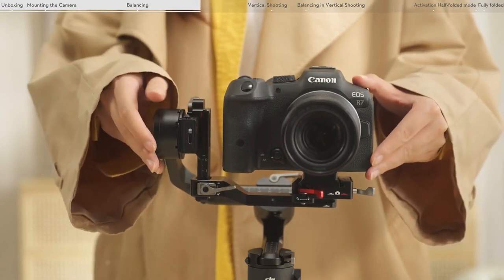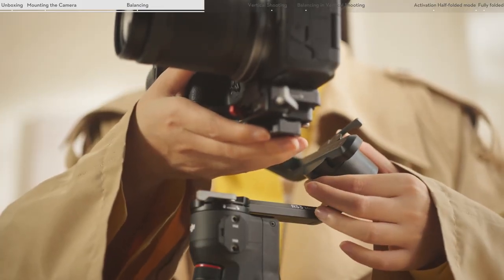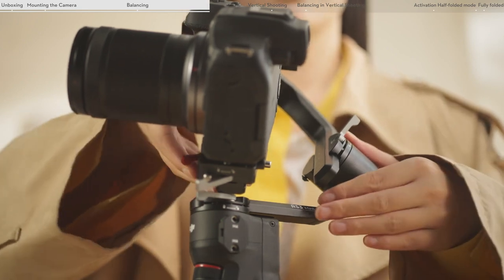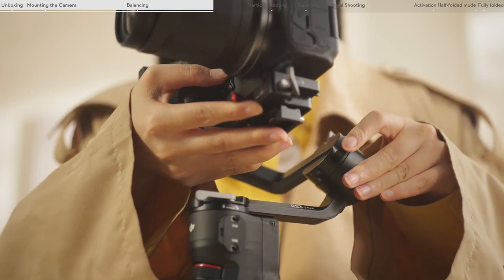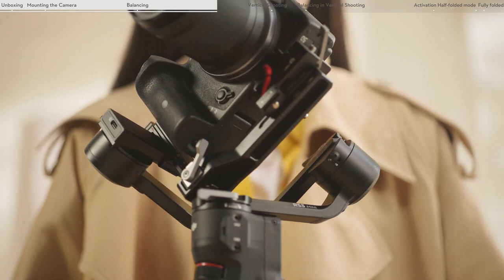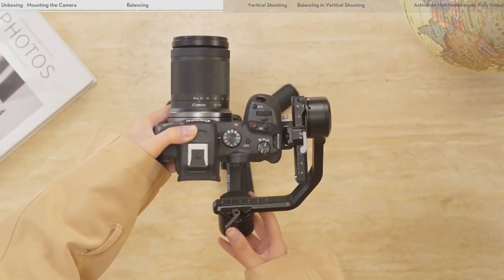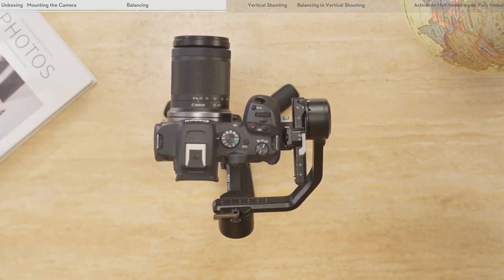Toggle the tilt lock to the locked position. Balancing the roll axis: unlock the roll axis and loosen the lever on the roll axis. Check to make sure the camera is not left or right heavy. If the camera rotates to the left, move the camera to the right. If the camera rotates to the right, move the camera to the left. Tighten the lever on the roll axis. The roll axis is balanced when the horizontal arm remains parallel with the level surface.